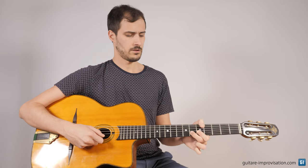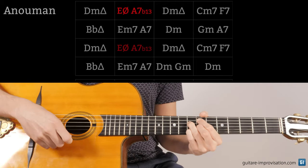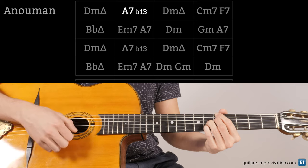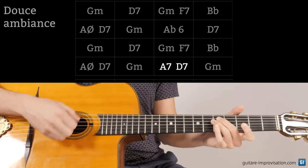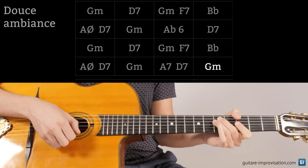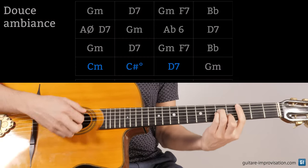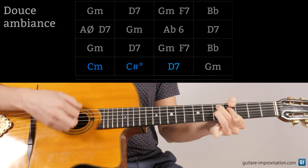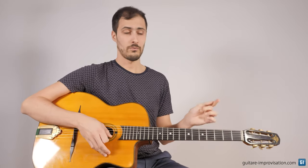In Anoumane, there is only an A7 with a flat thirteenth — A7 augmented — and there is no E half diminished. Only this one, for one whole bar. In Douce Ambiance, at the end of the second A and the fourth A section, it's not A half diminished D7. It's A7, G7, G minor. This is the easiest way to play it, and sometimes in the versions you can hear Django plays a C sharp diminished, which is almost like an A7, D7 for one whole bar.